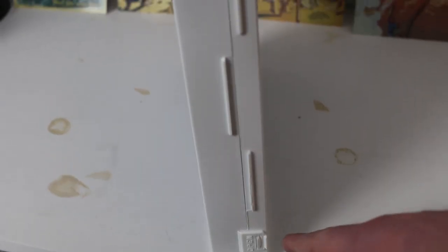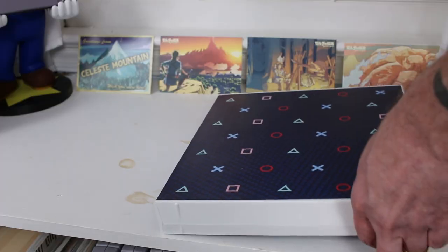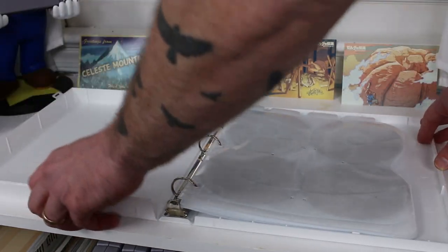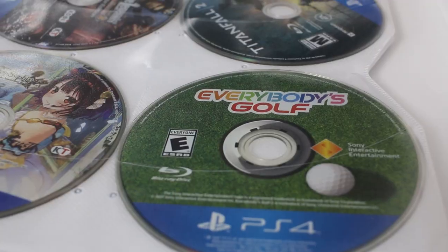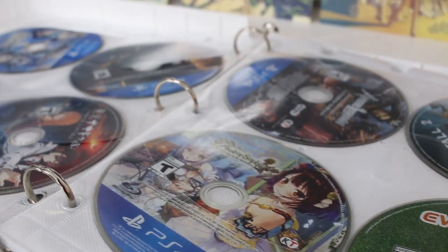The PlayStation case comes in one model that holds 80 different games at $19.99, which is a ton of discs. This is a big box made of hard plastic that looks very durable. It has a clasp on the side that holds it shut and keeps everything away from dust and grime.